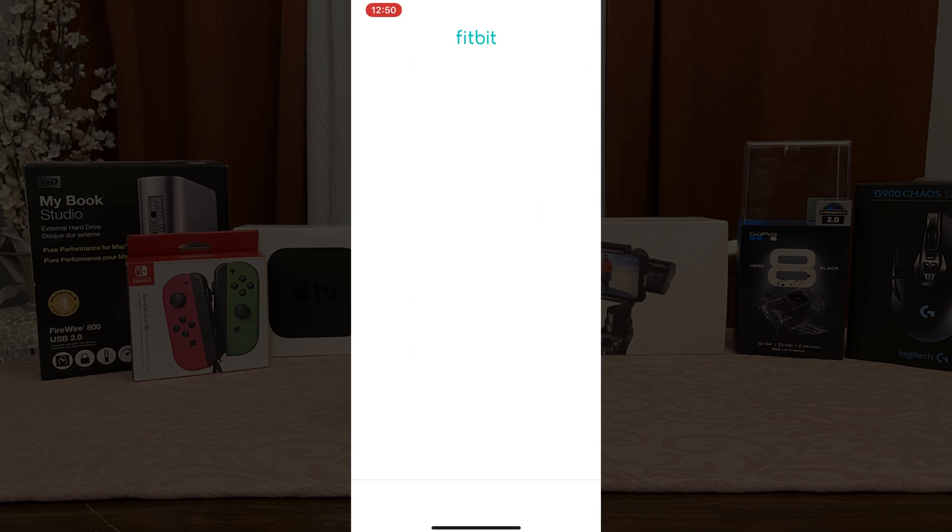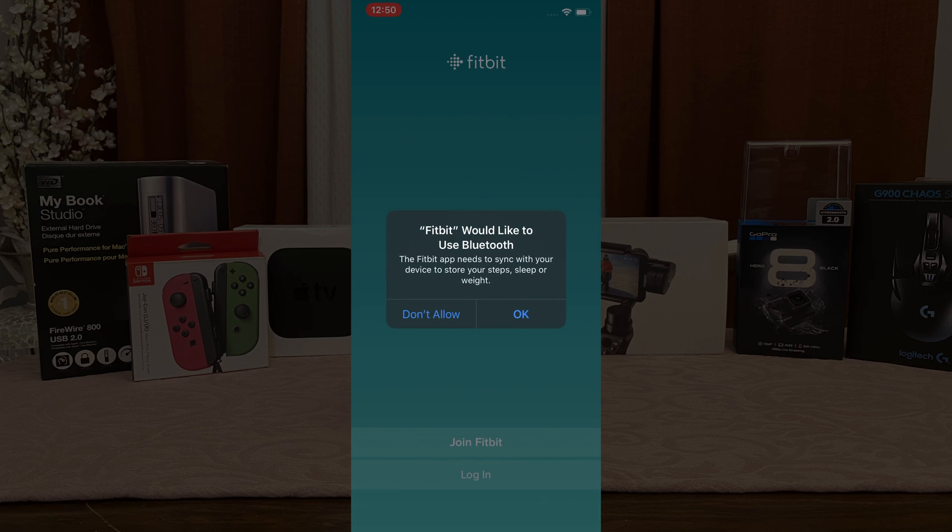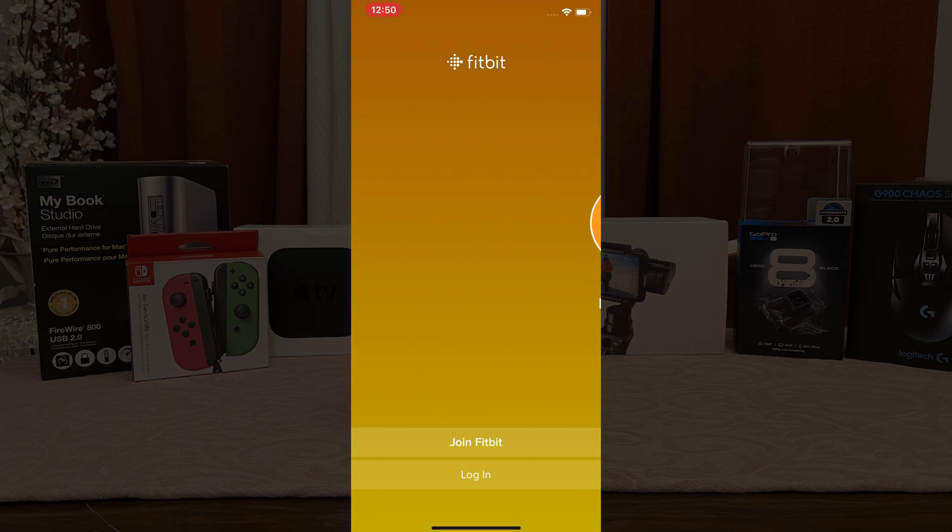Once it's finished downloading, go ahead and open the app. It's going to ask you whether or not you'd like to use Bluetooth. Ensure you hit OK.